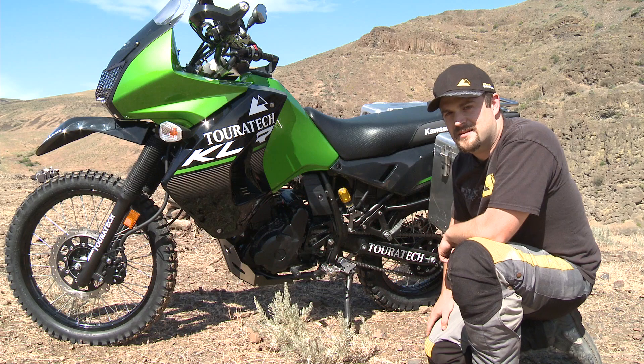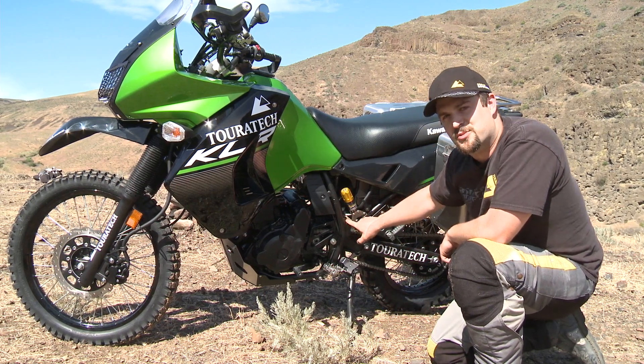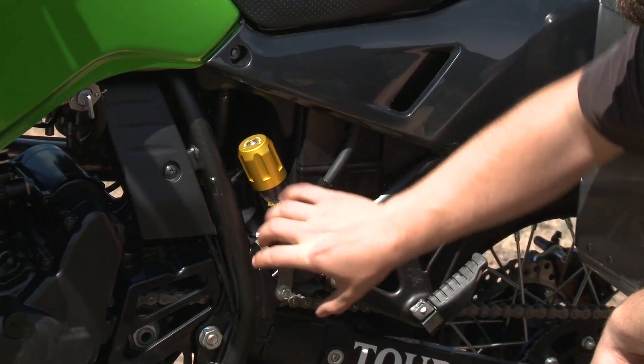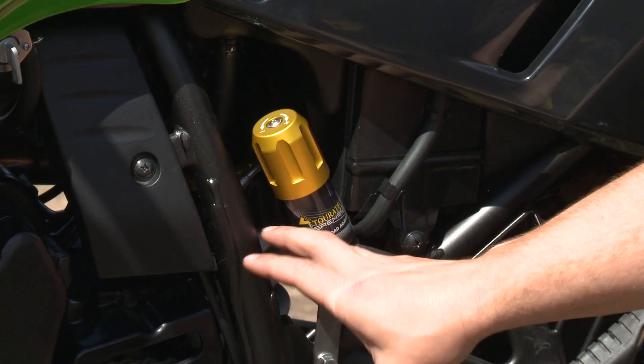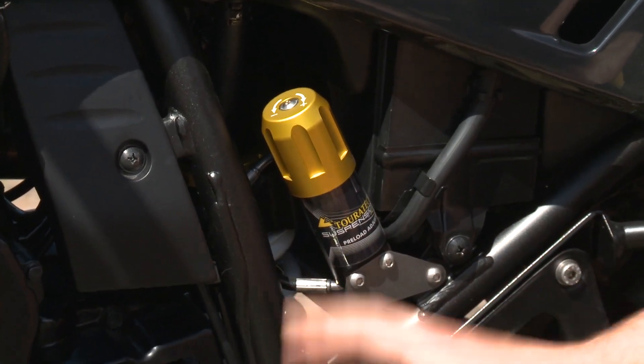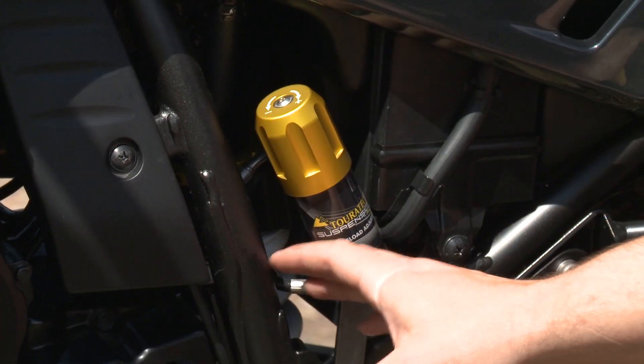Hi, I'm Ian with Turrotec USA, and this is the Turrotec Explore HP shock absorber for the KLR650. This shock is very heavy duty, it's an all aluminum body, and it fits all model years of the KLR650. You can use it on the older bikes from 1987 all the way up to the current model, 2014.